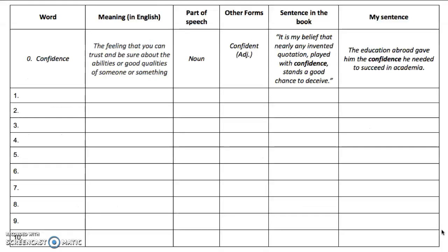Now let's have a look at the vocabulary file I told you about previously. You are required to fill it with 10 words from the book, giving its meaning, its part of speech, and other forms of the word. You need to write the sentence in the book where your words have appeared, and finally, you'll write your own original sentence with the word in it.